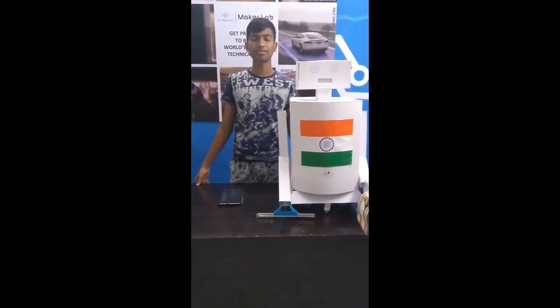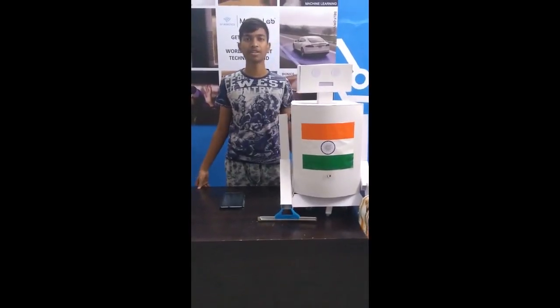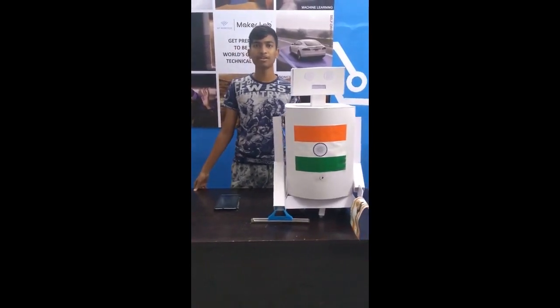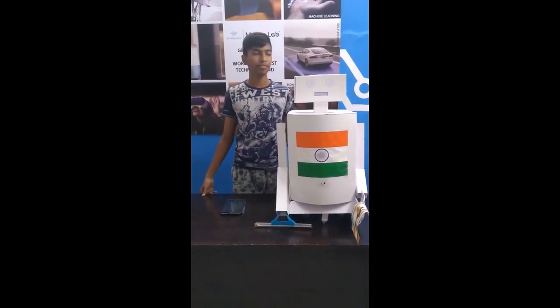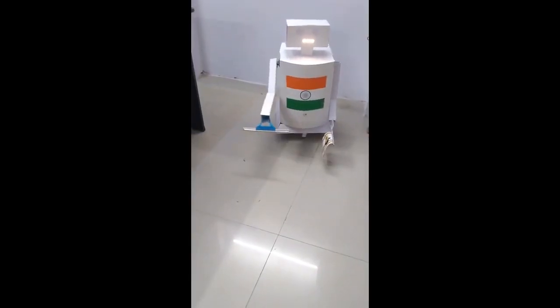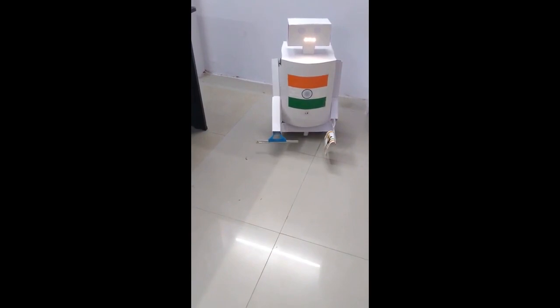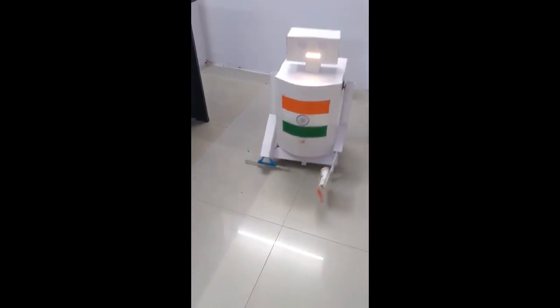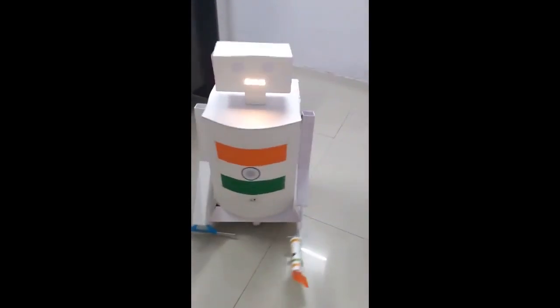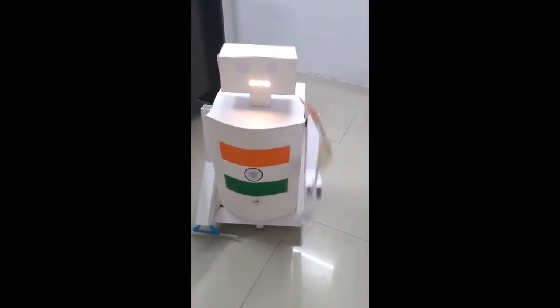Hi friends, my name is Thuy. I am running robotics in Metasya, Patrasanipuram. Today I have made a project for the Republic Day Project Challenge. My project name is Swachh Board. If any dust or particles come, it will clear them — like this. And it can also raise its hands up.